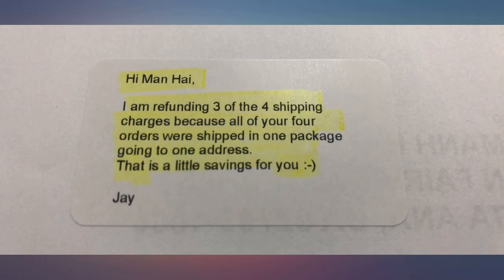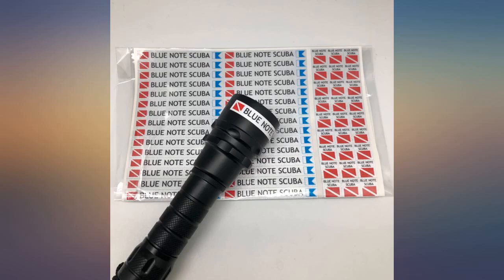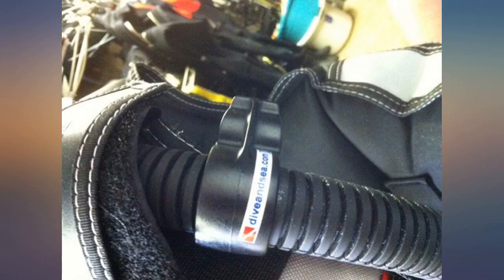I did not use this for scuba gear, but rather for my snow skis, my ski poles, my water skis, my snow boots, and both my helmets. It works great. It seems to have that same super sticky adhesive like the annual registration sticker that the DMV sends you for your car license plate. It does not come off.